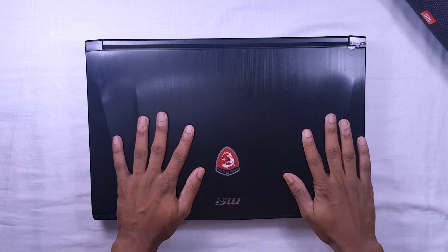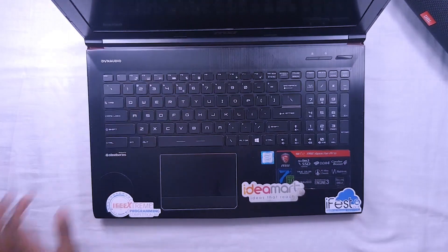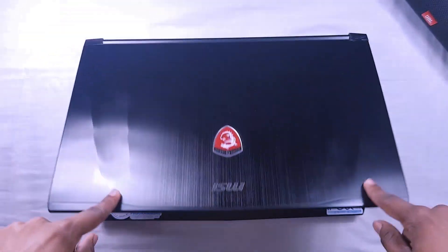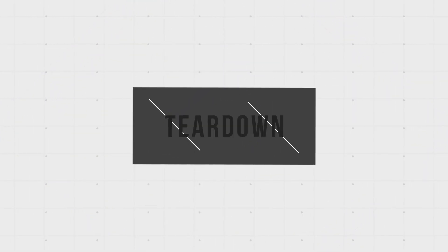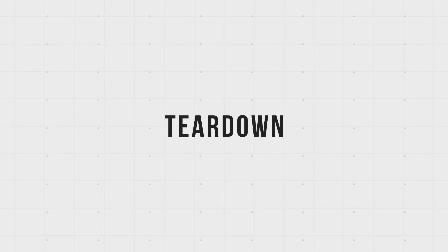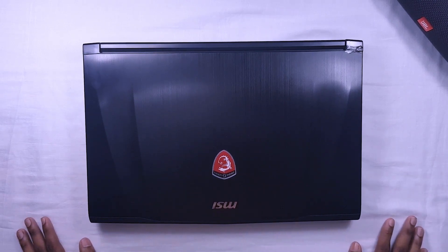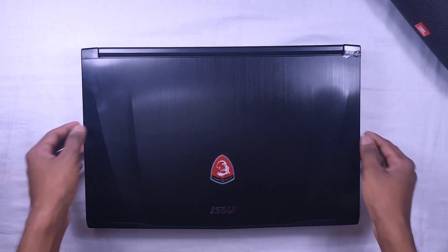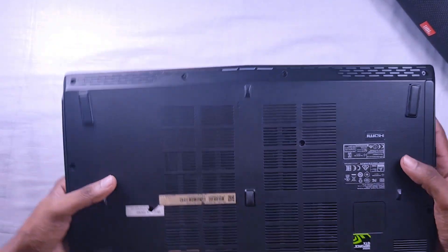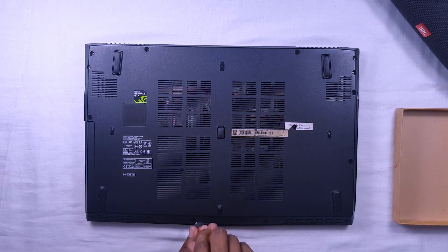Do you know what is inside your laptop? If there was some issue, do you know how to repair it? Today I am going to tear down my MSI GE62 7RE gaming laptop. This is my personal laptop — I made this video using this one, and I have used this laptop for about three years. Let's start the teardown. First, you have to remove all the screws on the back side.